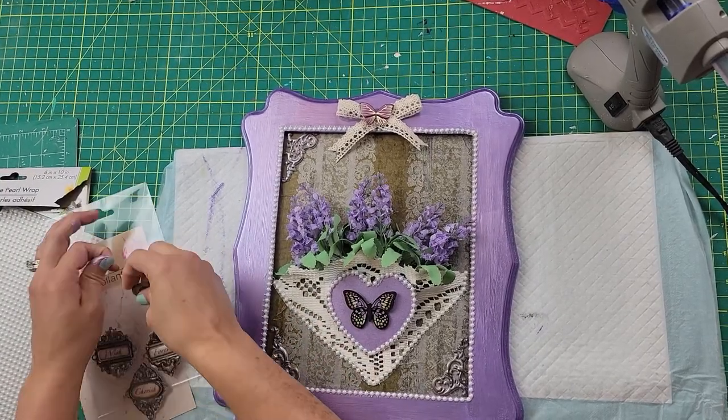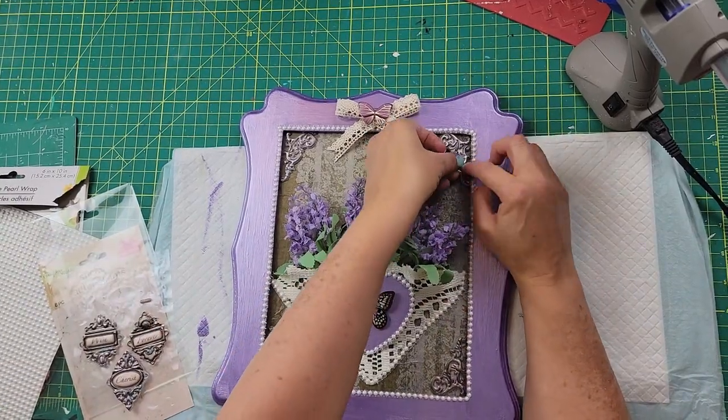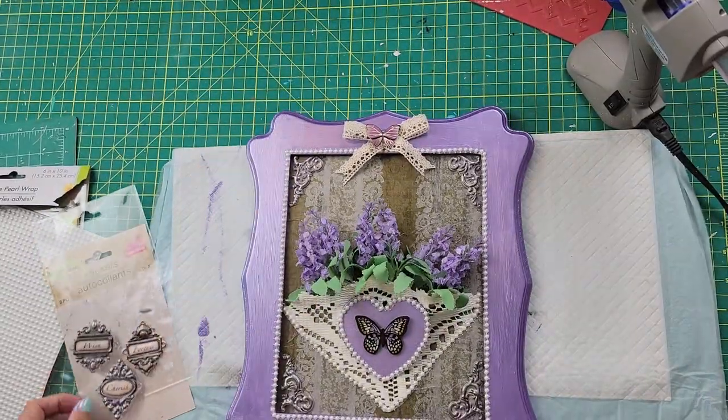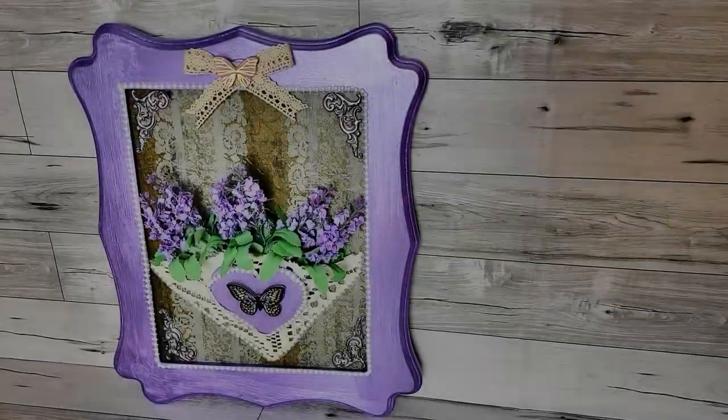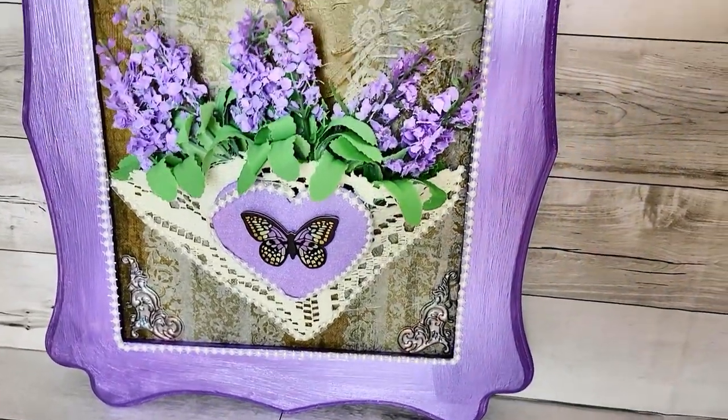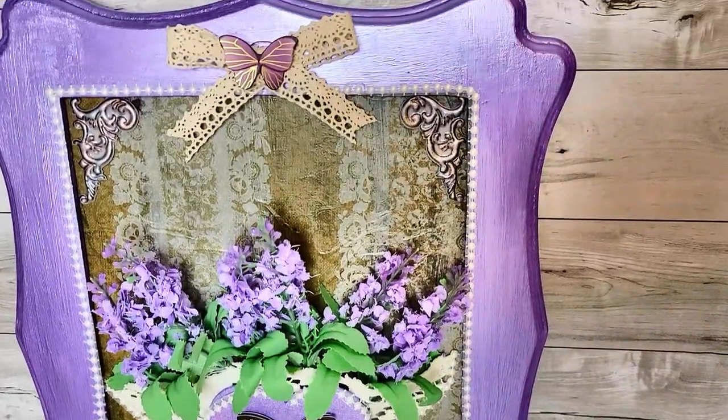I think it came out really pretty. I'm not positive I have enough elements for true shabby chic — I kept looking at my stuff thinking I'm not sure — but this is my version of it. You have to let me know what you think. I love it. It's going in my bathroom — all of these are going in my bathroom. My bathroom is purple, which is my favorite color, and I really think it's beautiful.